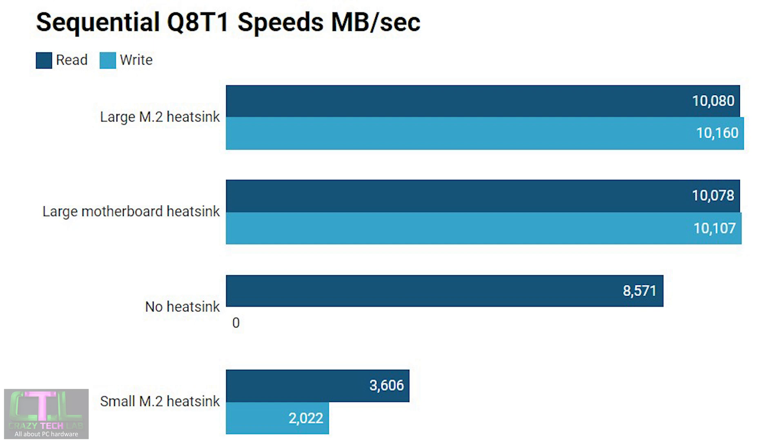I'd reiterate: do not use this SSD without a heatsink. Even a small heatsink — and this will probably apply to many motherboard heatsinks too — will likely still see this SSD throttling. With a small third-party heatsink, read speed dropped from around 10,000 megabytes a second all the way down to 3,000, and write speed dropped even further to 2,000 megabytes a second. Make sure your motherboard has a large heatsink specifically designed for PCIe 5 SSDs, as many modern boards now include them.